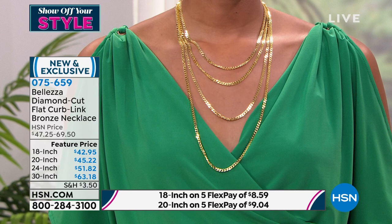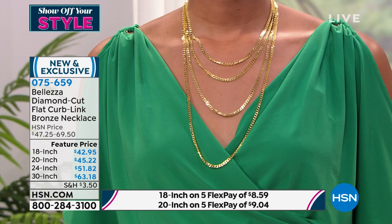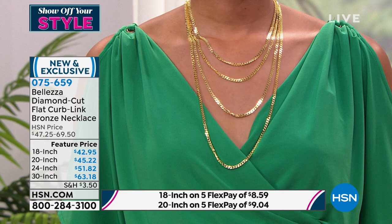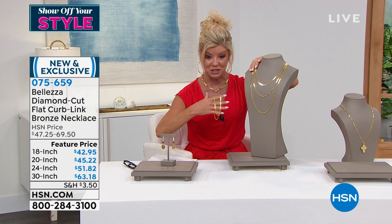I remember the analogy you use — you have an antique ring made out of bronze that is hundreds of years old and it's still okay, still strong and durable. That is the genius of bronze. If you want the 18 inch, I'm being told right now that the 18 inch and the 20 inch are going super, super quickly.